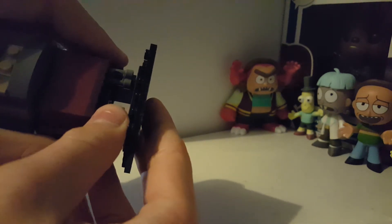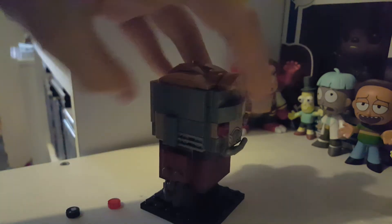He comes with his little Star-Lord guns, and he has two little binoculars for boots. That's all I have to say — Kian, carry on.